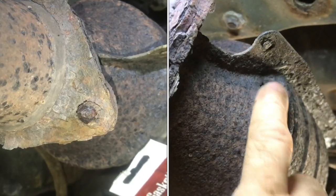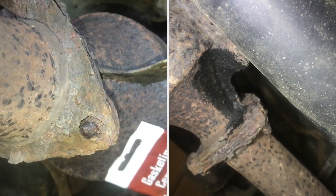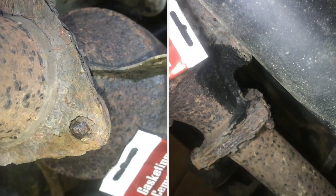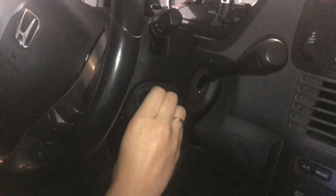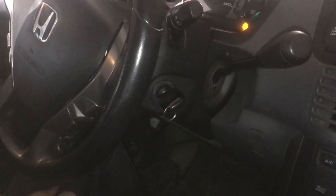Before you get a new catalytic converter, just give this stuff a try. It's only $4 a tube, and if it does fix it, you just saved yourself a lot of money. And now we can go ahead and start it up — it sure is nice not to have that exhaust leak.